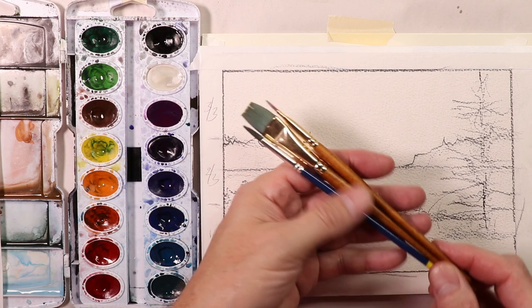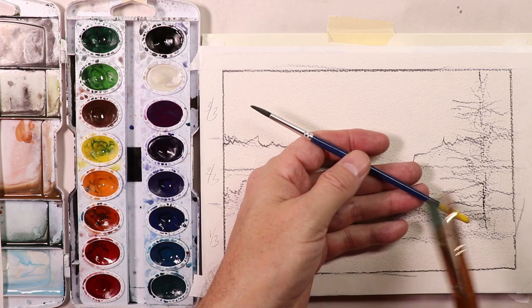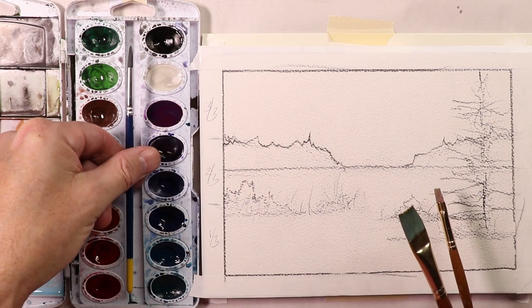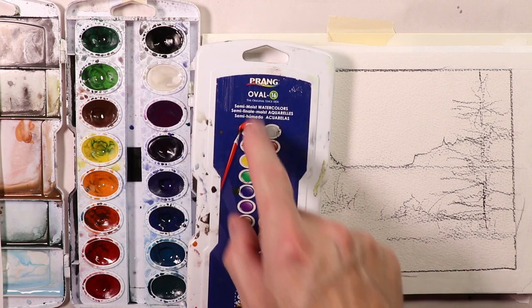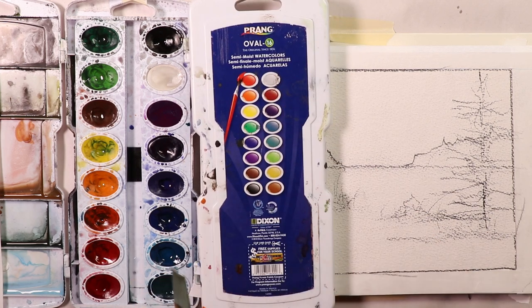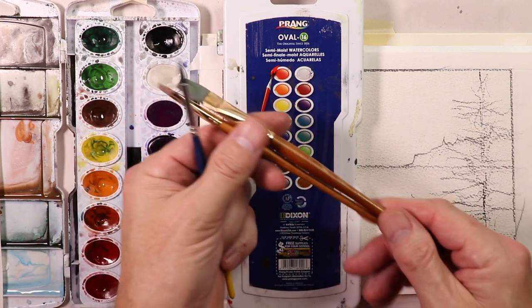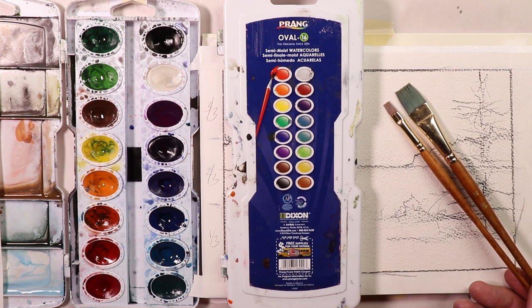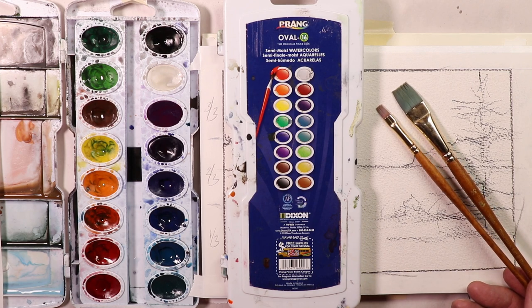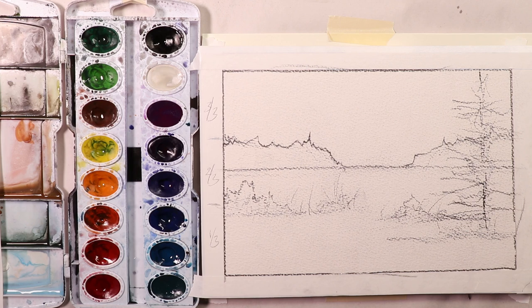We're going to use some simple Princeton Art and Brush Company brushes — two flat brushes — and the brush that comes with our Prang Oval 16 set. If you're just starting out with watercolors, all you need is a Prang Oval 16 semi-moist watercolor set, a Princeton Art and Brush Company watercolor brush set — synthetic brushes, maybe $10 for five or six brushes. You'll be all set with your brushes and paints, and then all you need is your paper.